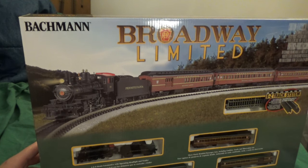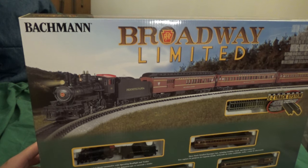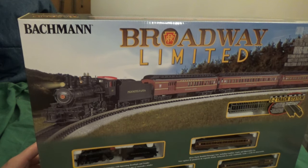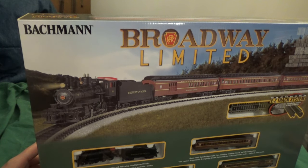Hello everybody, ADG here with a review of the Bachmann Broadway Limited train set. This is an N-scale train set which Bachmann produces. It's essentially a reissue of some of their older parts, which we'll see in a second.